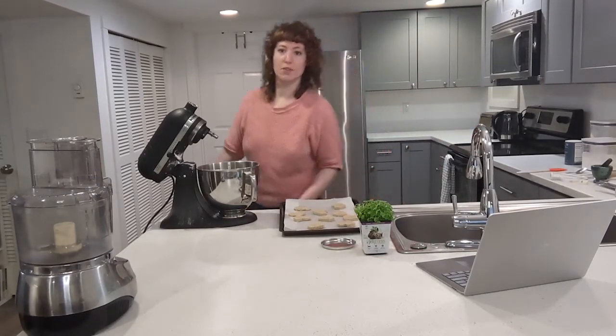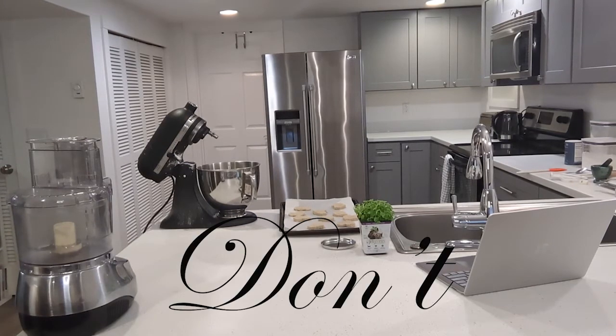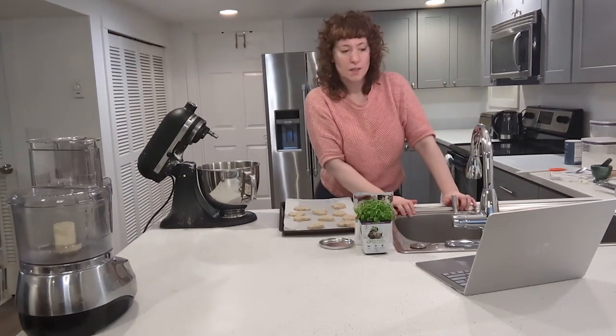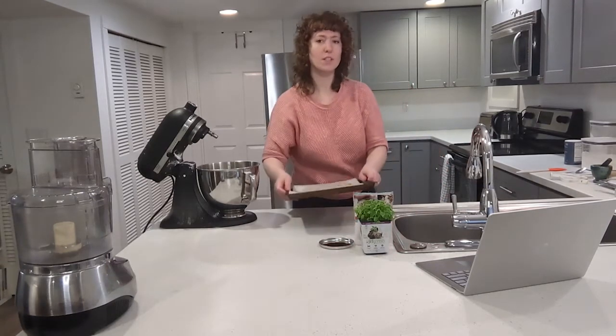My cat's just knocked over a bag of treats and they're eating all of them. Yum. So now we're gonna bake the shortbread for five minutes at 450 degrees.